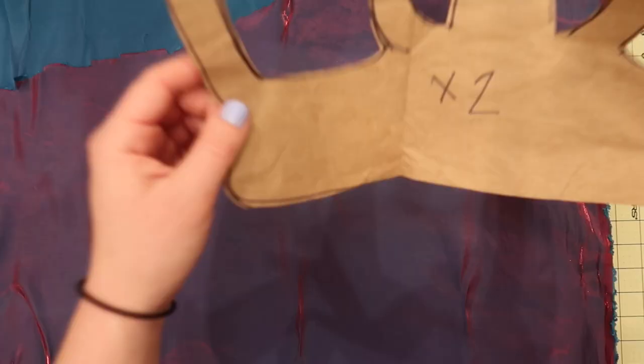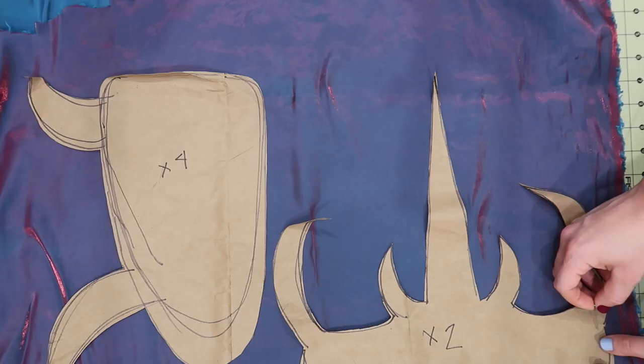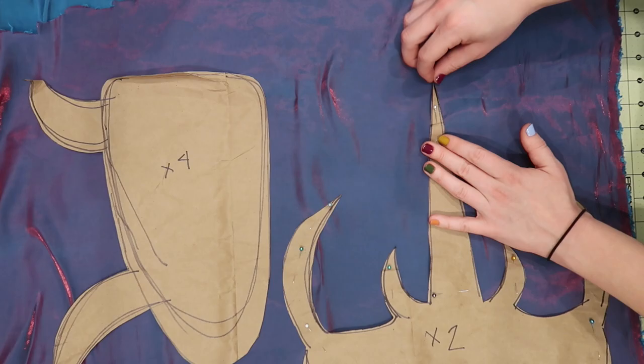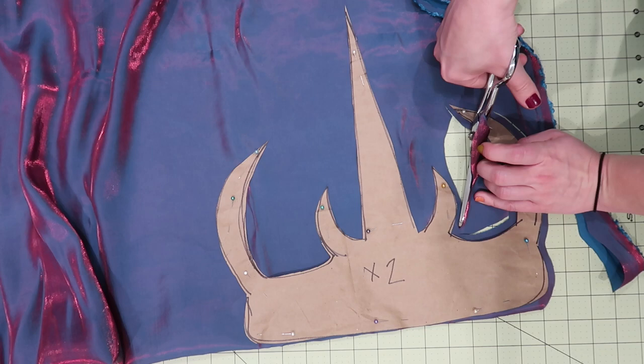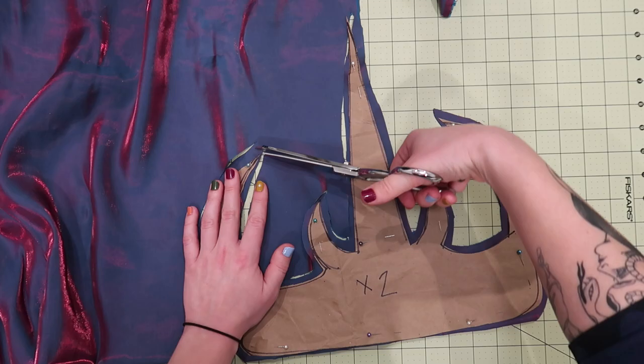For my fabric I found this cool iridescent shimmery fabric which reminded me of the original inspiration and is very bug-like in general. I'm laying out my pattern pieces and pinning them in place. Once they're all pinned, you'll start cutting them out. I did cut the head piece on the fold — I should have just cut two like I wrote on the pattern, because I did end up having to cut a hole in the fold to put the stuffing in. So just cut two, don't cut it on the fold.